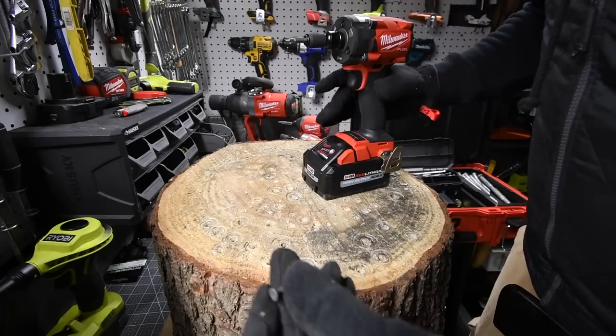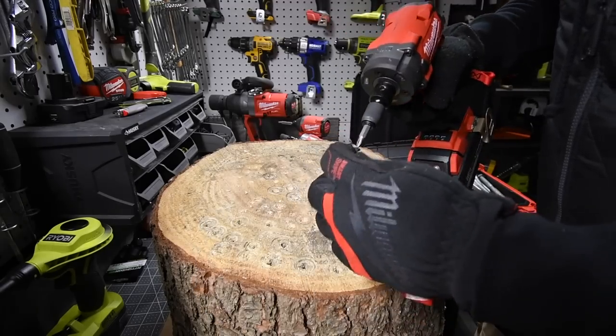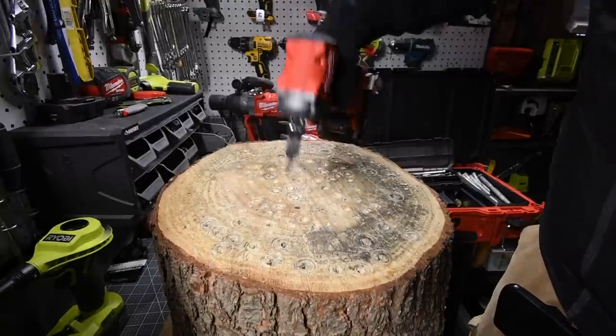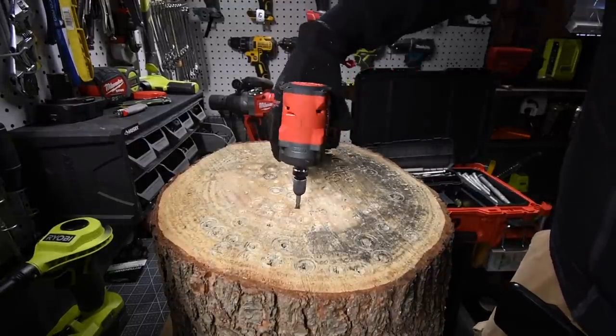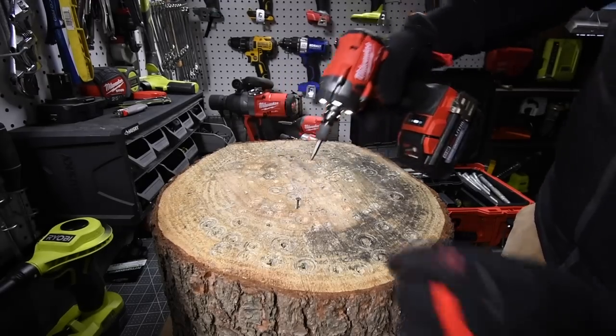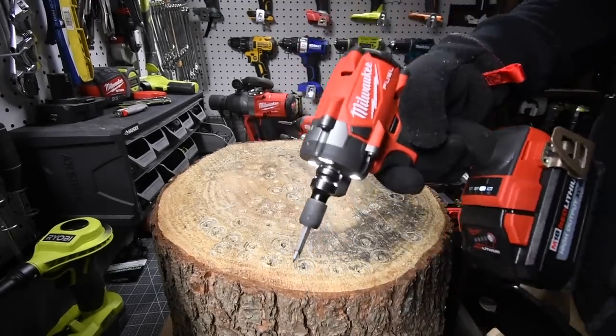An impact wrench driving a one inch screw. Ready? Go. Done. Not even the anvil was hitting the hammer. Take it out. Perfect. I love this adapter.